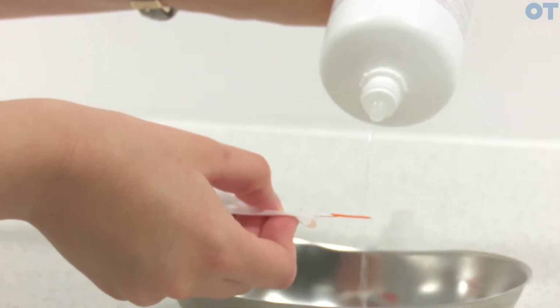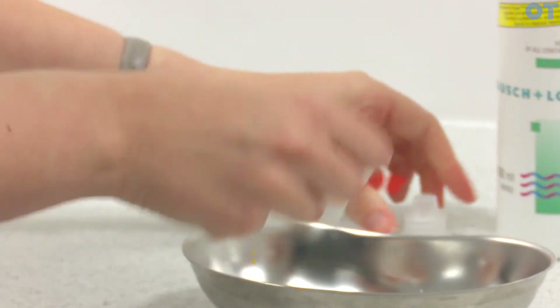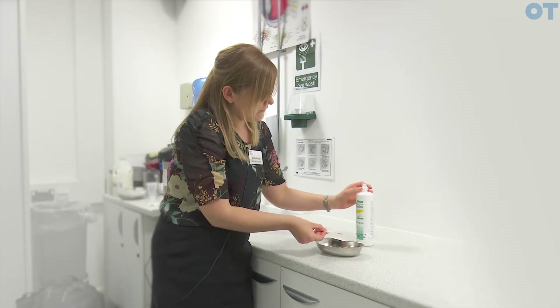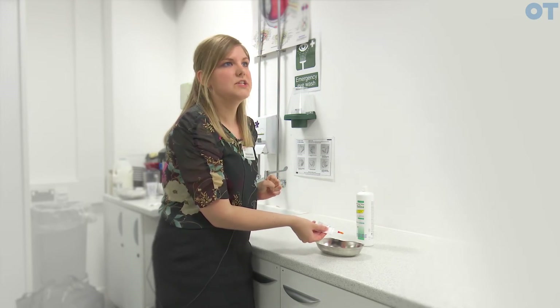As you do this, be careful not to touch the tip of the saline bottle across the fluorescein strip. Make sure that you replace the top of the saline bottle — your fluorescein strip is now ready to put into your patient's eye.